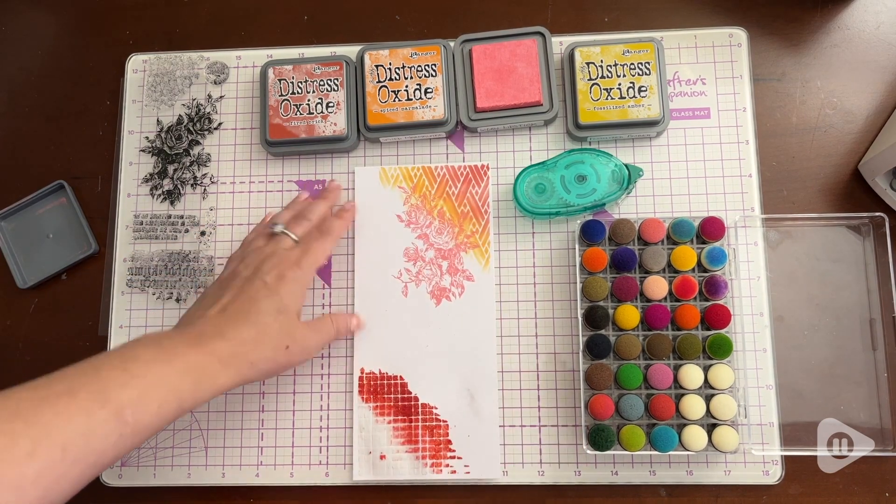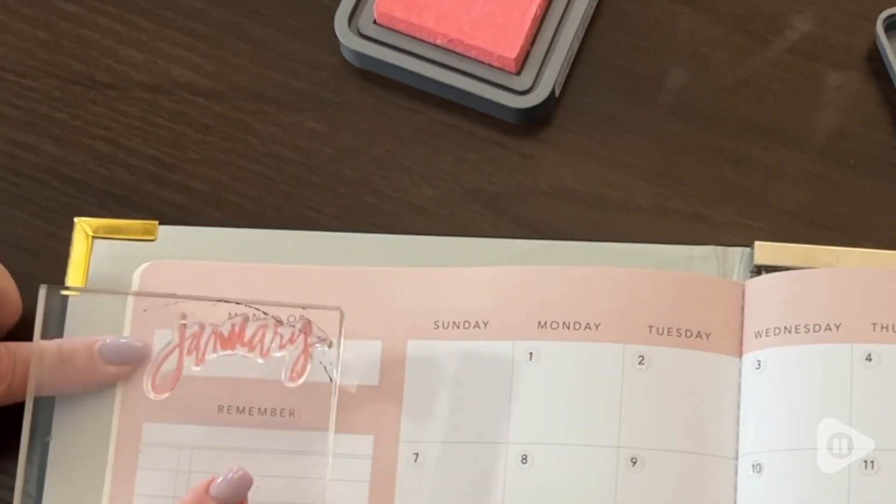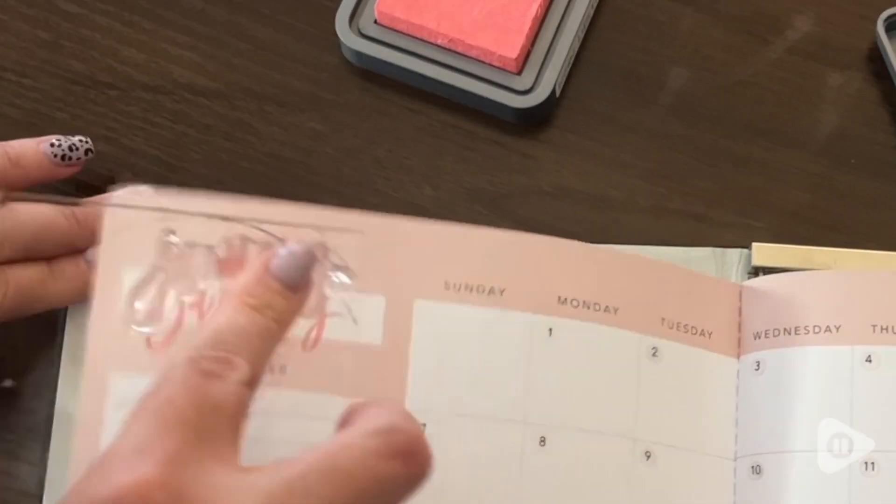The ink pads measure three inches by three inches. I like how they stack so nicely for storage too.